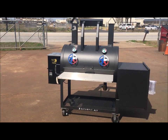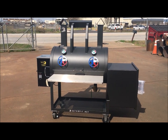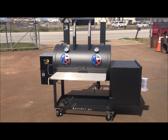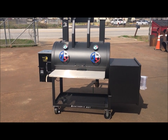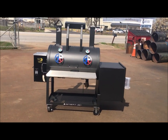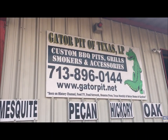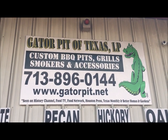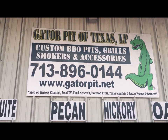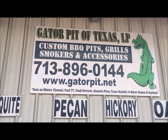Once these become popular — like other designs I've had over the years — you're going to start seeing other manufacturers making their own version of this. But just know, Gator Pit is the first. I always say we lead and the rest follow. So I'm Rich Robin, Gator Pit of Texas. There's my contact information — give me a call. Hit the subscribe button, hit the like button, and hit the notification bell so that as new videos like this come out, you'll be notified.